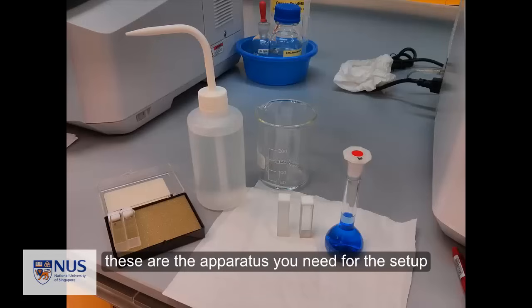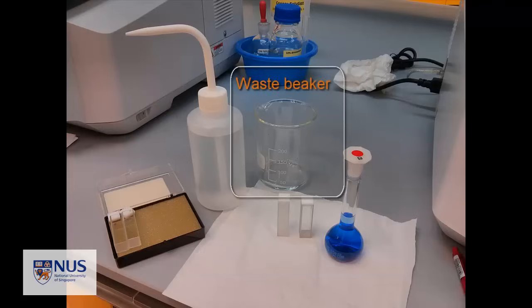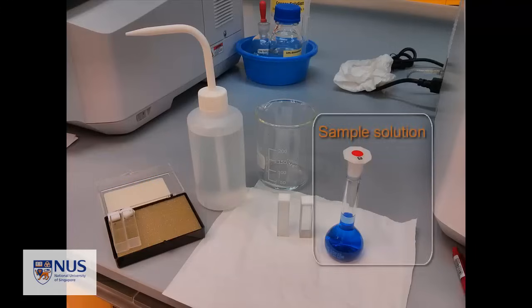Here are all the apparatus that you will need for this setup: a solvent bottle, a waste beaker, a pair of glass cuvettes, and a volumetric flask containing your solution.